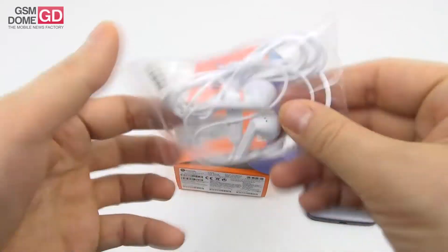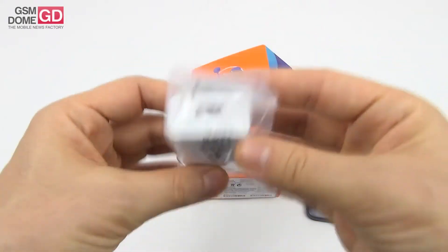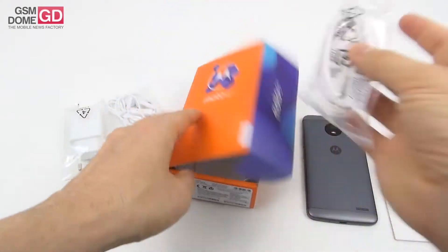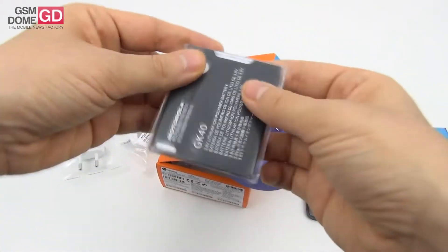They're rather basic and typical, not the fancy type. At least they have a remote. Then we find the hefty charger — this is quite a big one — and then a USB cable, of the micro USB 2.0 variety, and finally a pretty big battery.